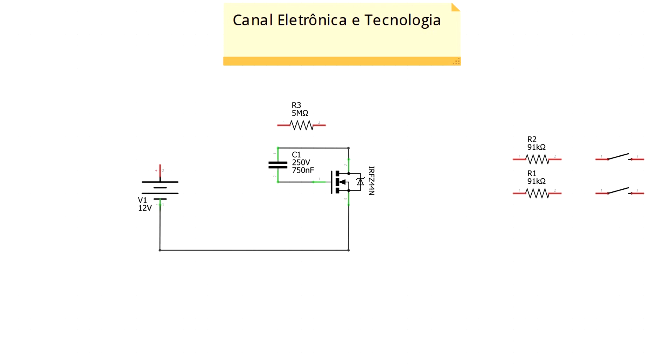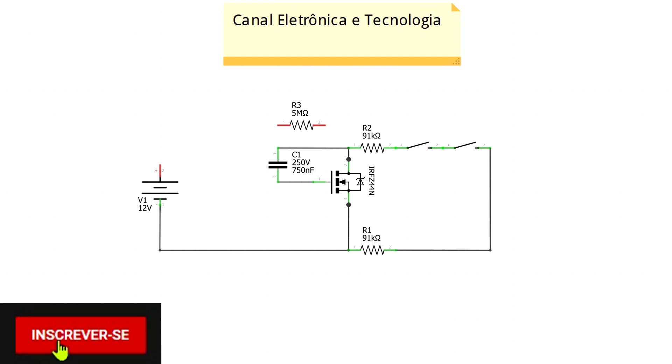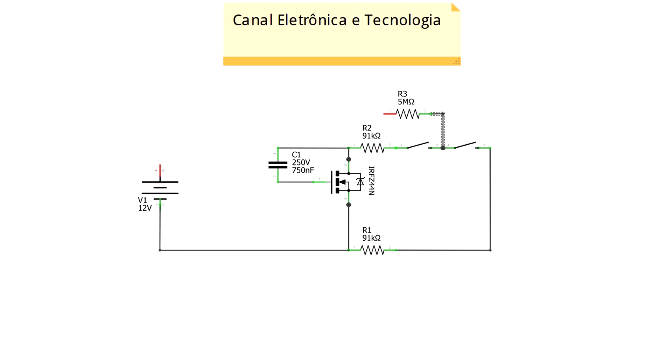No dreno e no source do MOSFET vou ligar um resistor de 91k em cada lado. Ligado a cada um desses resistores vou ligar os dois botões, um ligado ao outro. O que vai diferenciar é que entre os dois botões vou ligar o resistor de 5 megaohms, e é através dele que determino a carga do capacitor.